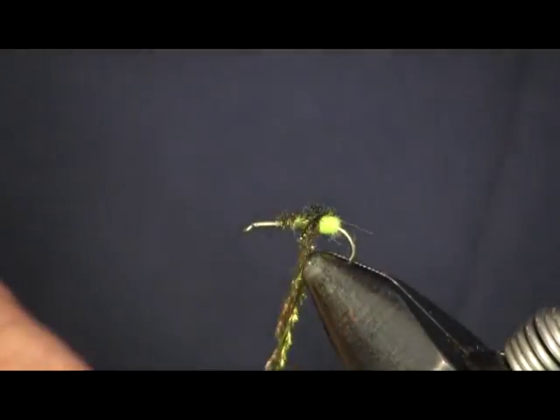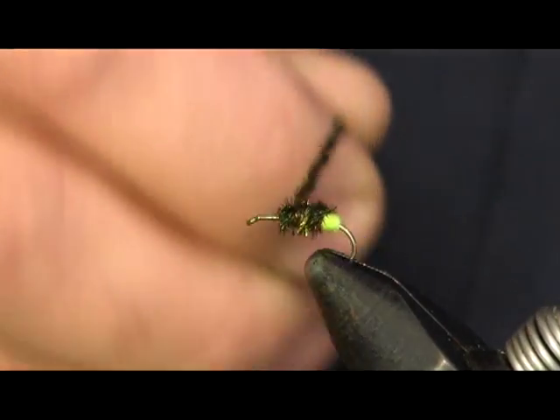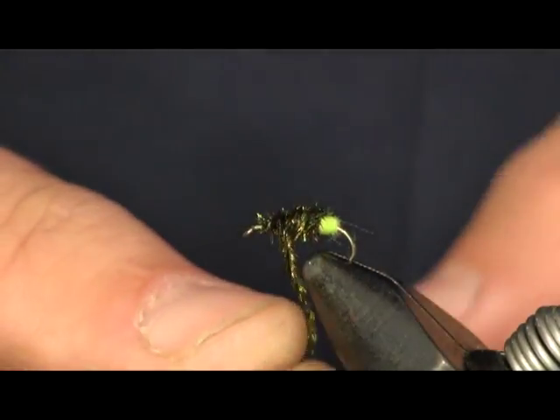Now we're just going to wrap this on — don't cover up that egg too much. You don't want your egg to be too big or to overpower your fly. Wrap this up to the front and we're going to have to unwrap a little to tie it off.